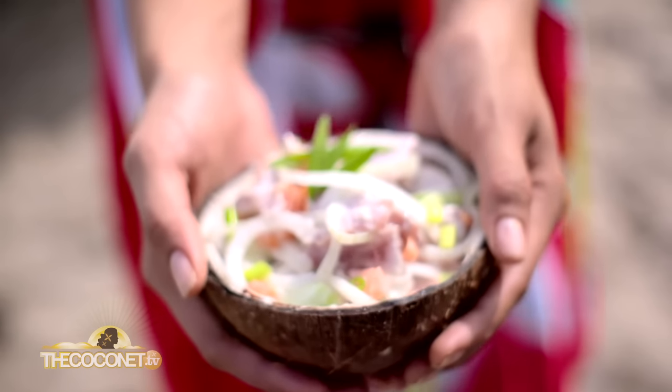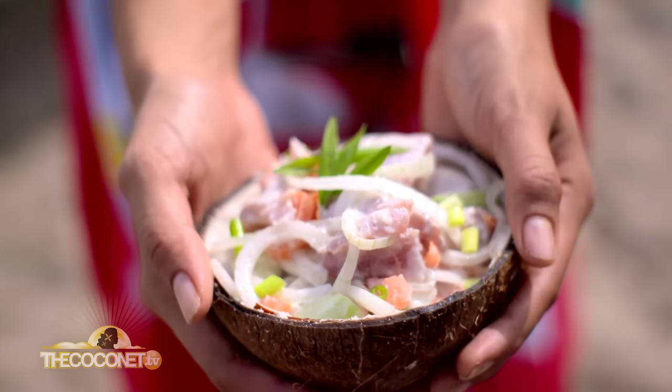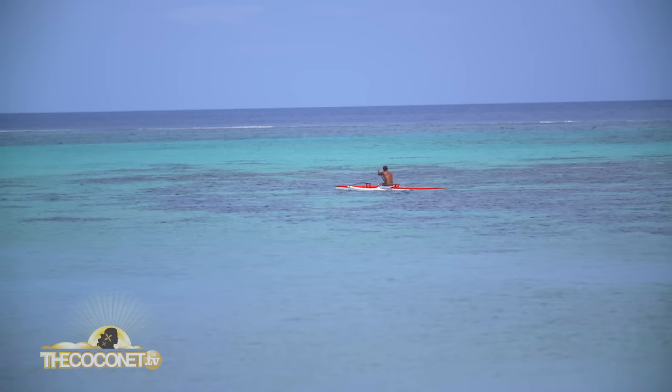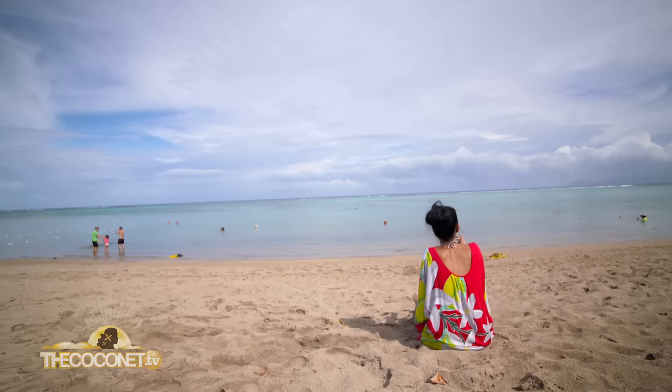Now it's ready to be eaten. And as we say here in Tahiti, tam amait ai. And one cool tip before we go: cook with love. Because when you cook with love, food is more delicious. Give it a go, be creative, and keep it cocoa.